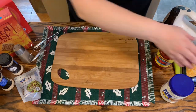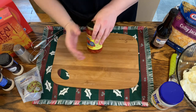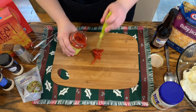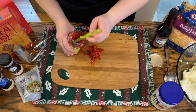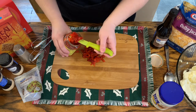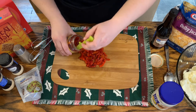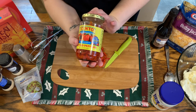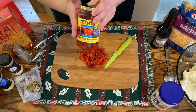Now we are going to move this to the side and we're going to chop up our pimentos. You can omit this step by buying the jar of pimentos, but I already had this in the pantry so I thought I would just use it — it's the same thing. These are roasted red peppers. Here is the jar that I have. Like I said, it's just roasted red peppers, and you don't have to do this — you can just get a regular jar of pimentos and you'll be fine.